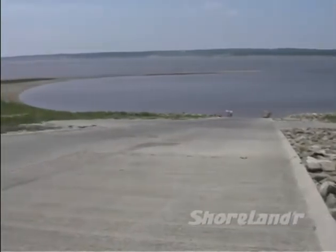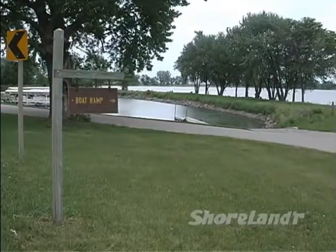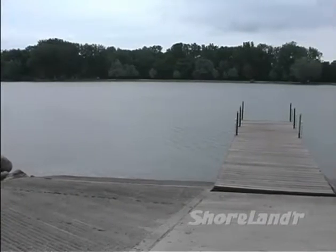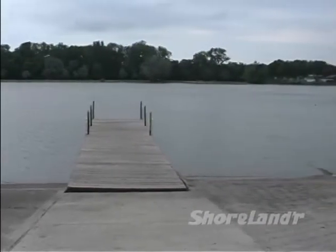This is it, the dreaded boat ramp. Many horror stories have been written about boat ramps, but don't believe the hype. By following a few simple procedures, you can minimize the chances of something going wrong and look like a pro your first time out.